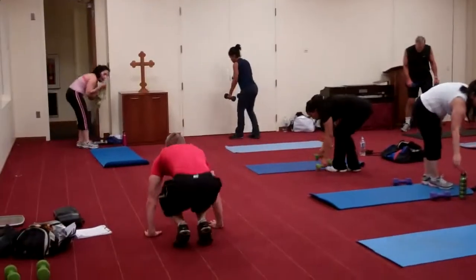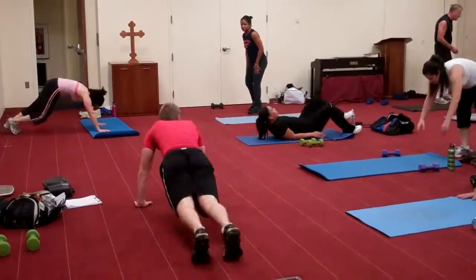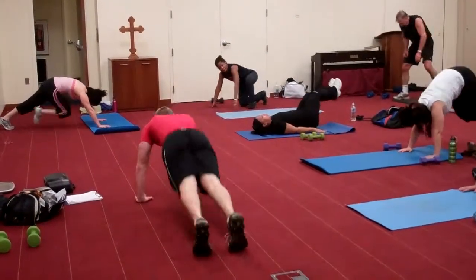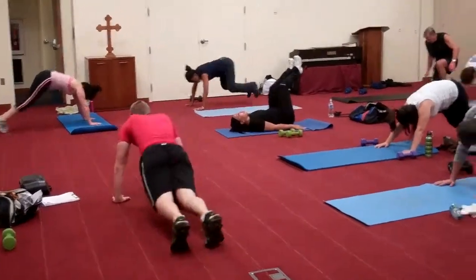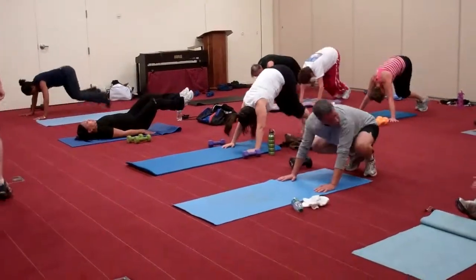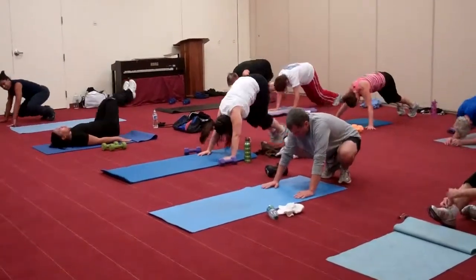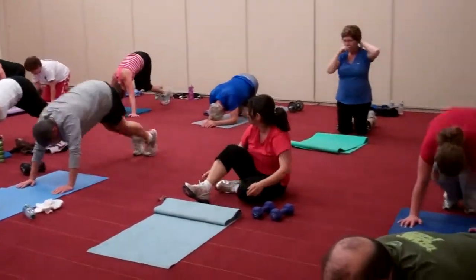Come like this. Good, great, nice. Get those knees as close to your chest as you can. Good for you, very good.